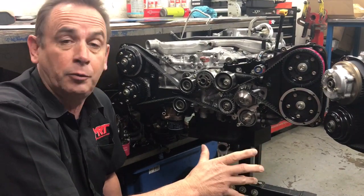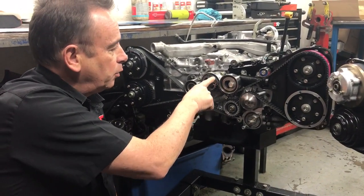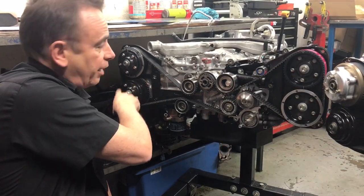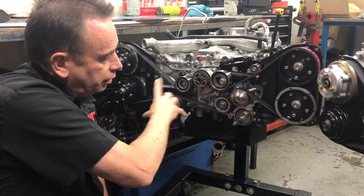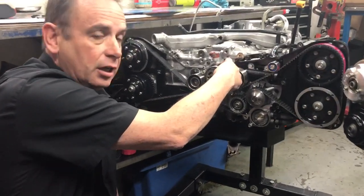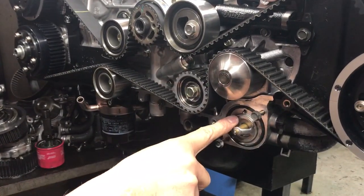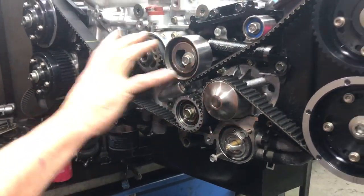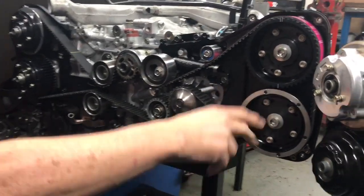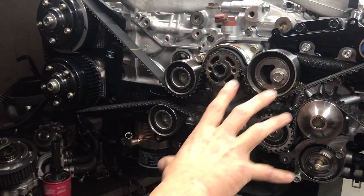The first important thing is understanding how the timing belt works on an EJ series engine. You've got the crankshaft in the middle with a tooth drive connecting the belt to the camshafts on the left and right heads. While the assembly rotates, it also drives the oil pump behind the crankshaft and the water pump. The water pump has the thermostat at the bottom, and the remaining parts are idlers to locate the belt and keep tension against the toothed components on the camshafts and crankshaft.